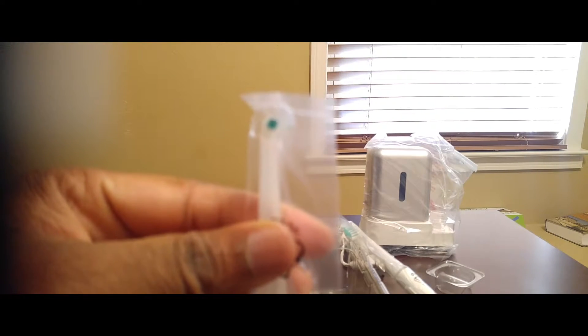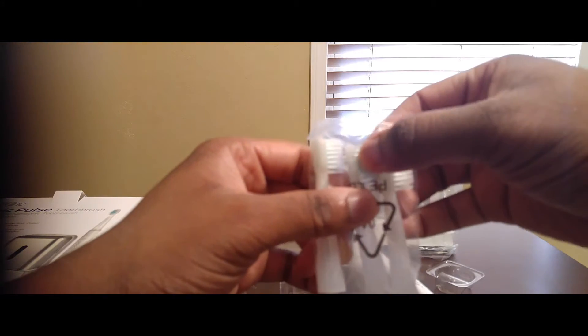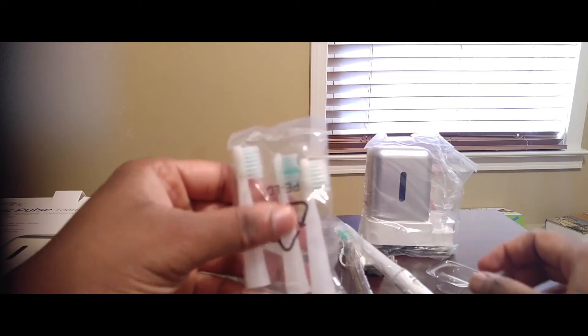This is pretty neat — depending on what you want to accomplish with your teeth for cleaning. And then these are kind of your replacement or different textures: soft, medium, and normal bristles. And that's pretty much it.